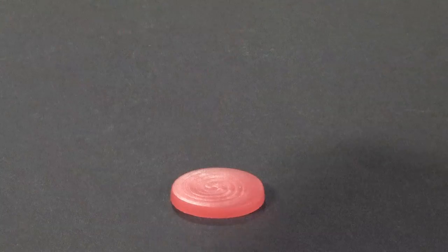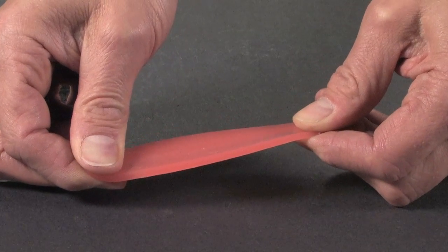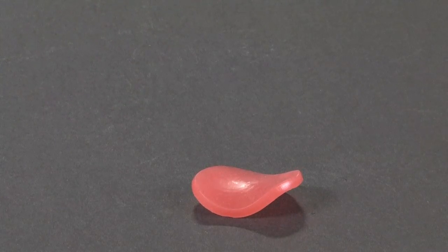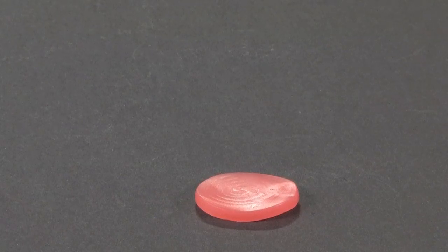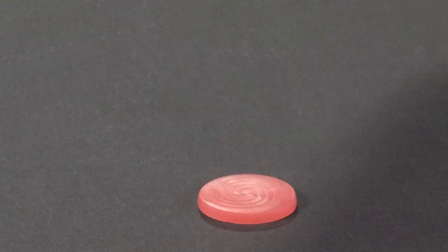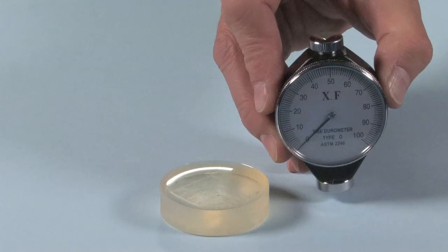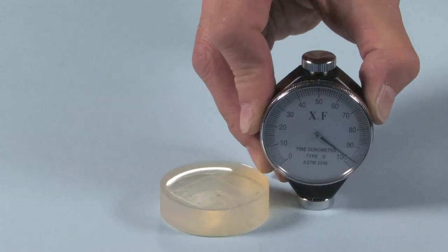Viscoelastic silicone rubber is bouncy. And even when you deform it slowly into a new shape, it's still bouncy as it slowly returns to its original shape. This device pushes on the rubber and sees how much that rubber resists denting.